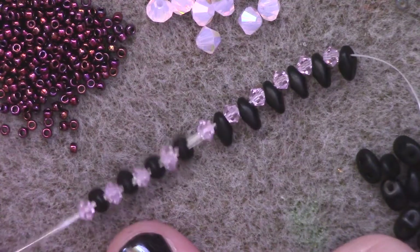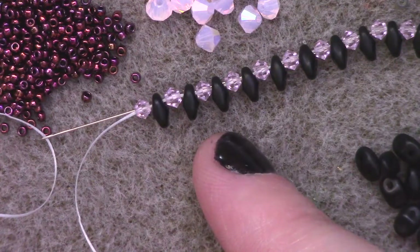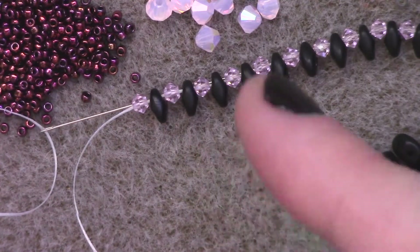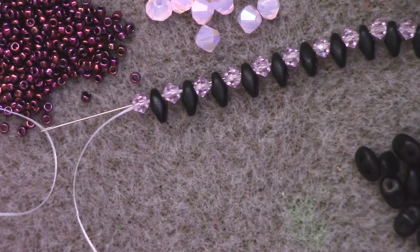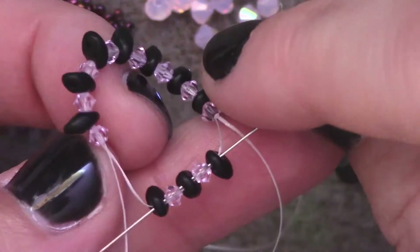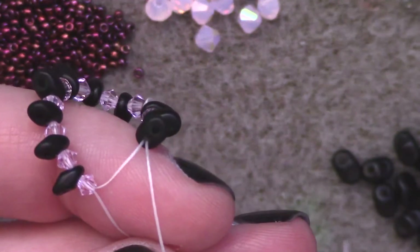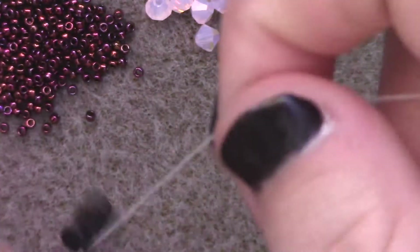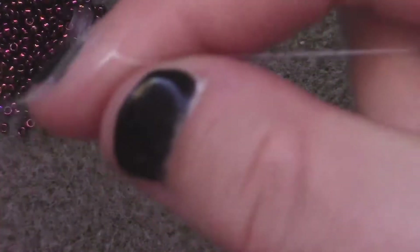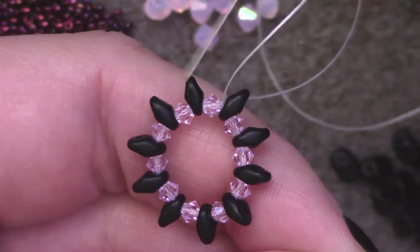I'm going to pass back through all of these top beads. It's important to check before you've threaded on all of these SuperDuos that both holes are not blocked — some finishes will have plugged holes that you can clear with a bead reamer or just set aside for projects that don't require both holes. I'm leaving a small tail so I can add knots and end the thread later. Then I take my tail end and working thread and tie an overhand knot. This is what our base ring looks like.